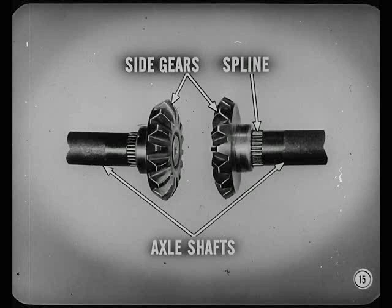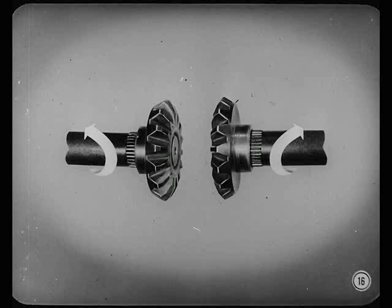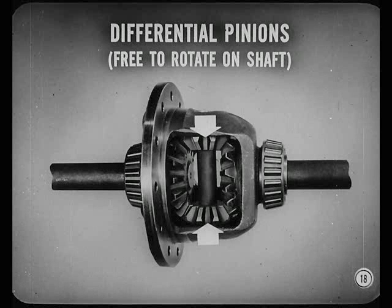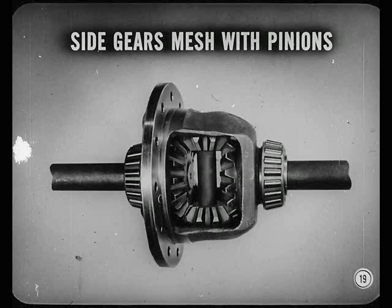Keep talking, Pete. I'm all ears. There are two side gears, and the inner splined ends of the axle shafts fit in these side gears. The wheels are on the outer ends of the shafts — one side gear rotates with the right wheel and the other with the left wheel. Now, surrounding those side gears is a cast housing called the differential case. Pressed into the case is a small differential pinion shaft. Mounted on this pinion shaft are two smaller gears called differential pinions.